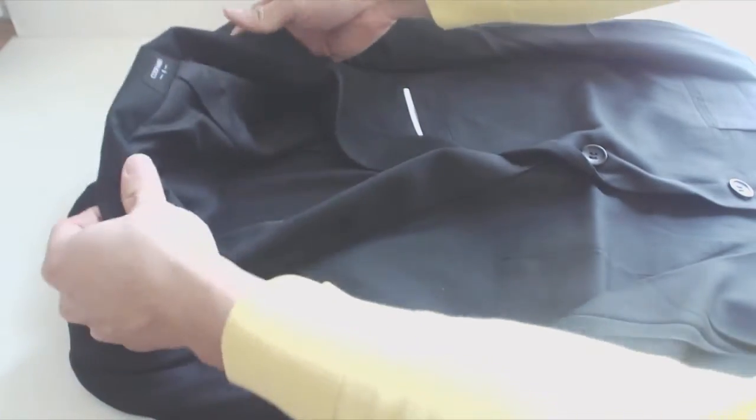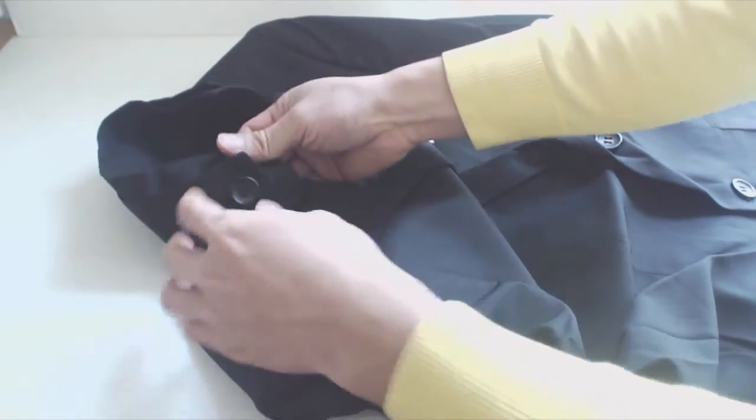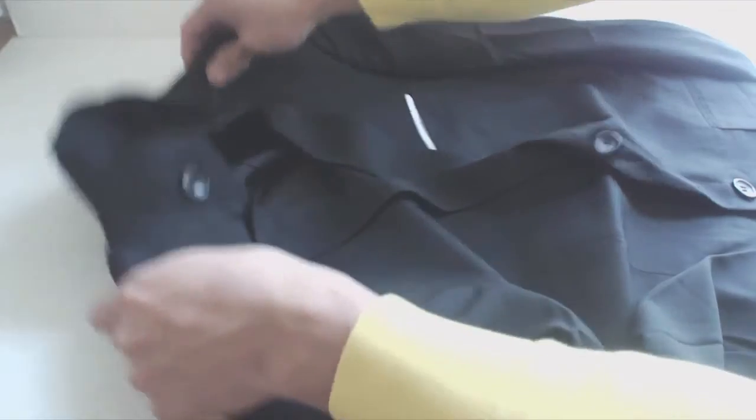Where the sports coat differs from a regular suit jacket is the collar. It is doubled up and can be rolled up to be worn like a banded collar. I'm not sure if the two buttons on the collar have a utility or are just there for decoration.